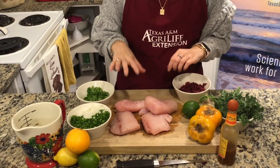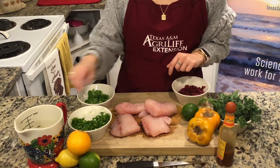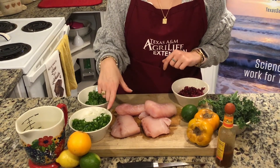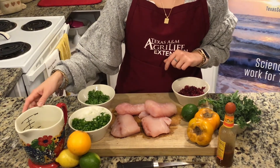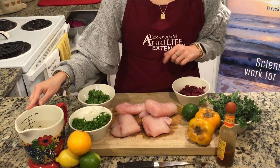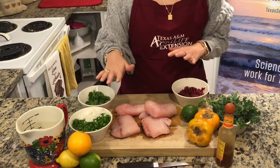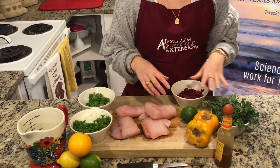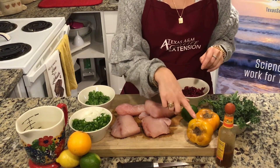Let's break down the ingredients so you can see what you'll need. You're going to need around two pounds of snapper fillets, half an onion diced, one jalapeño seeded and diced, and half a cup each of lemon juice, lime juice, and orange juice. What makes this a wintry snapper ceviche are some of these wintry ingredients.